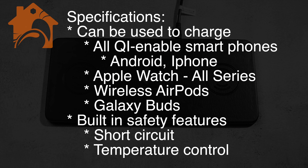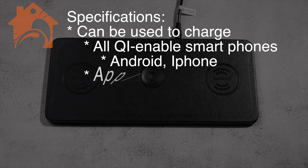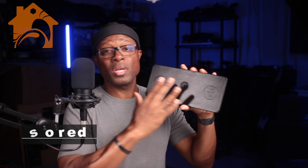You don't have to worry about any assembly, putting it together, taking it apart, pieces working or not working. So the thing, like I said, that I really love about this one is the simplicity.